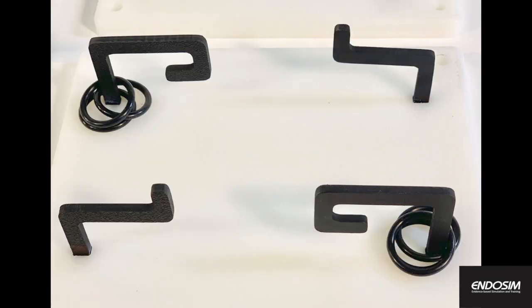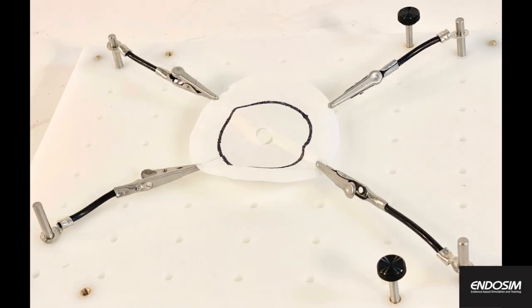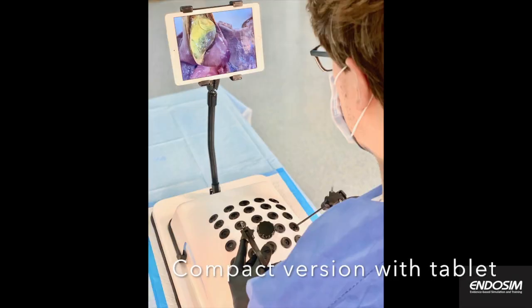Ex vivo gastrointestinal organ packages can be purchased from Endosim. They provide a realistic tactile feedback with the possibility to use commercially available laparoscopic instruments.